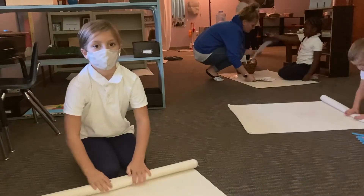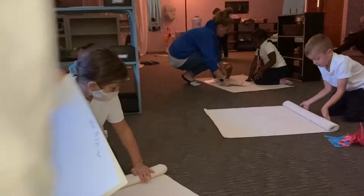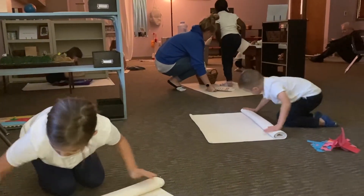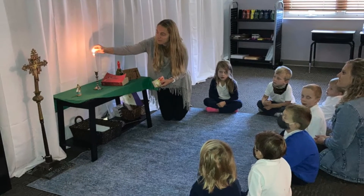Once the children have put their mats and works away, they come to the prayer table. At the prayer table, we light the candle and read a piece of scripture from the Bible. We offer prayers and end in song.